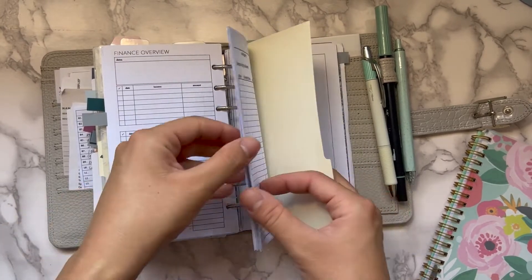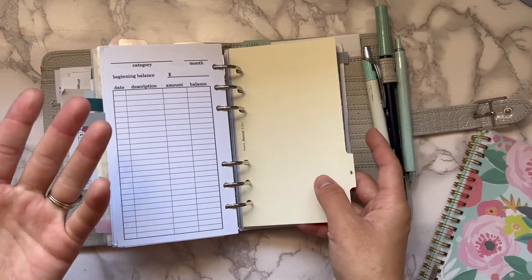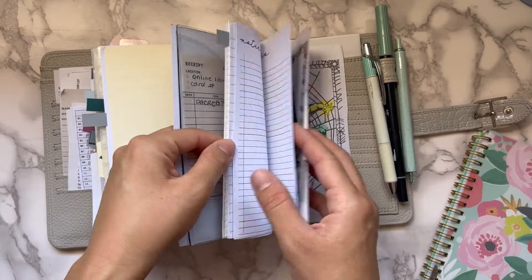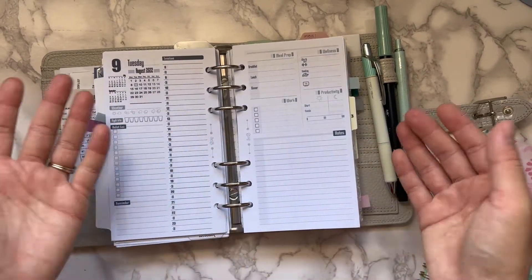Then I have a small finance section from Peanuts Planner Co, the Mommy Plans envelope system insert, and just my list section for reference — and that's it.